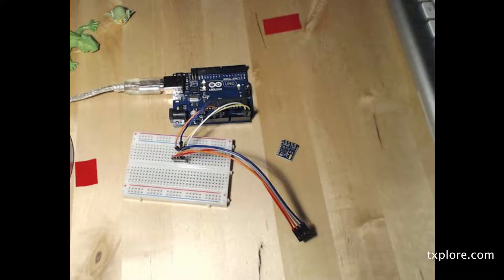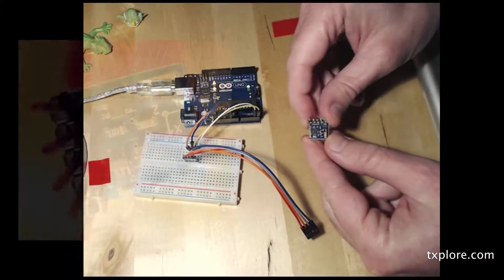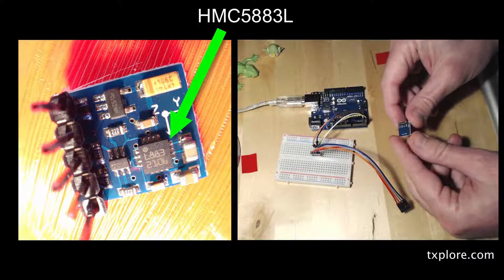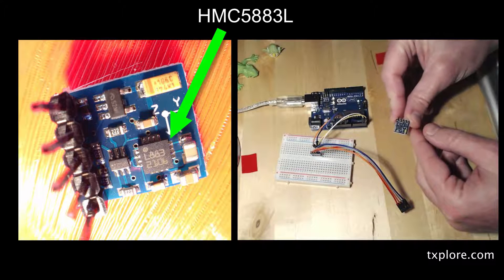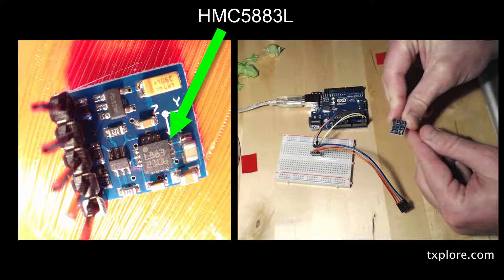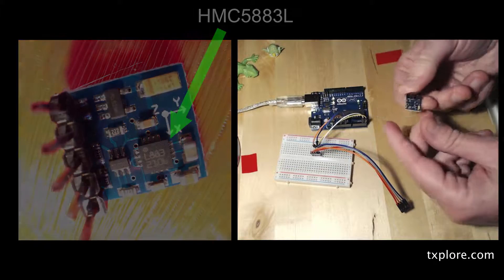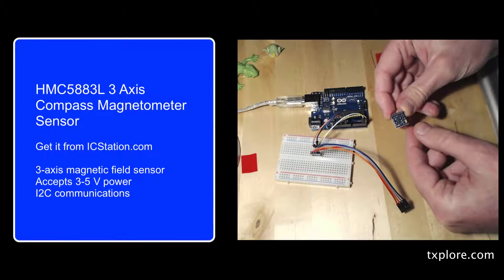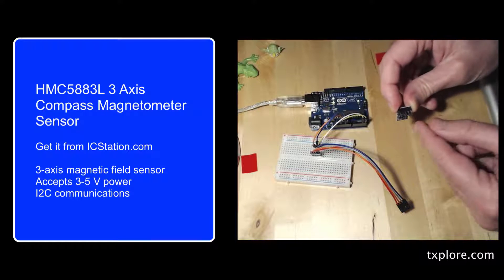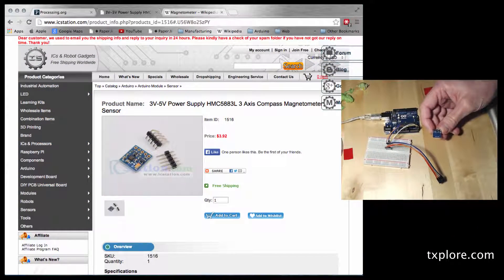Hi everyone, in this short video I'd like to show you how to use a magnetometer with your Arduino. This device here is the magnetometer which I got from icstation.com. This device allows you to measure movement by measuring slight variations in the magnetic field of the planet. As this device is moving around, little magnets inside this microchip detect the differences or small variations in magnetic field, and those are translated into readings that come out of an I²C interface.